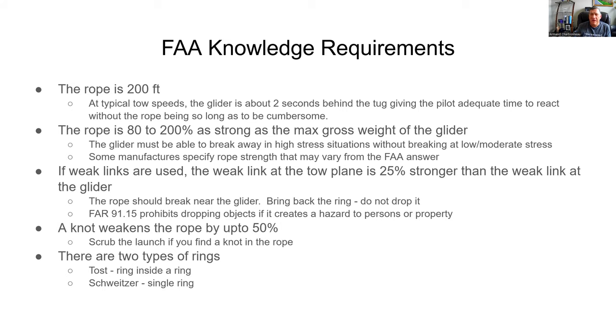The rope's strength is 80 to 200 percent of the maximum gross weight of the glider. So if the POH says the glider's gross weight is 1,000 pounds, the rope needs to be between 800 and 2,000 pounds of strength. The glider must be able to break away under high stress. If you had a rope that was infinitely strong and the glider got out of whack with the tow plane, sometimes it happens faster than you can release — and you want the rope to break.